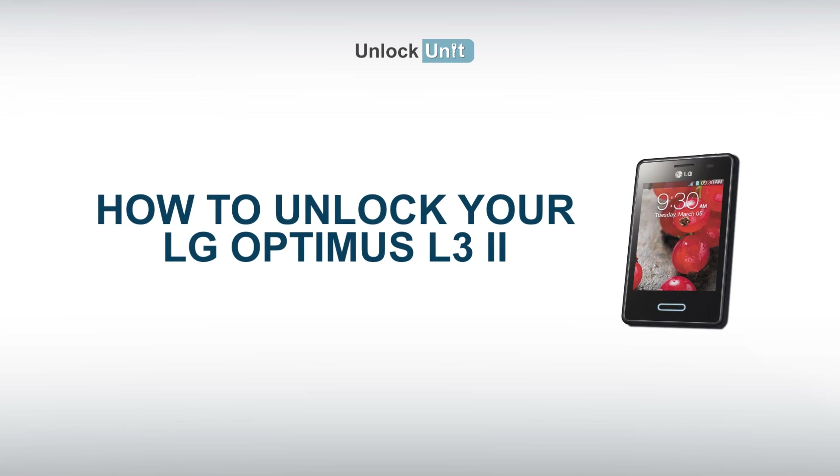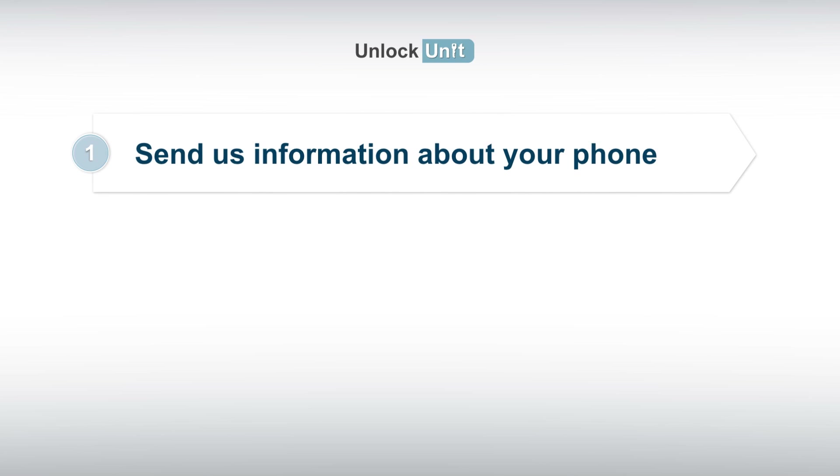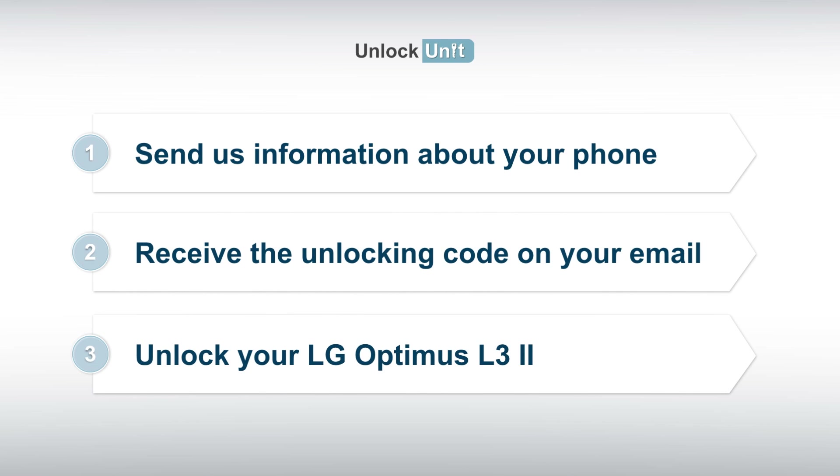The safest and easiest method to unlock your LG is by code. UnlockUnit.com can solve this problem for you. All you have to do is follow these three easy steps: 1. Send us information about your phone. 2. Receive the unlocking code on your email. 3. Enter the code into your LG device.